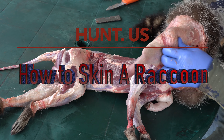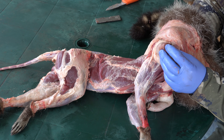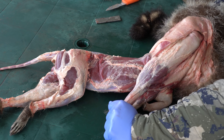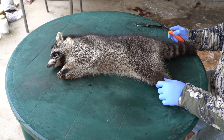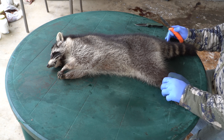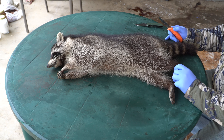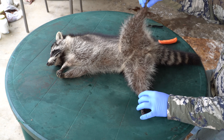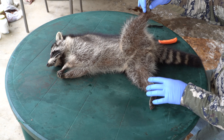Welcome back to Hunt.us. We're going to be starting our coon series today as far as skinning goes. Unlike the beaver that you guys have probably seen that we already posted, you case a raccoon. Basically what that's going to involve is splitting it from ankle to ankle and then we're going to roll it over. We'll show you that as we go.